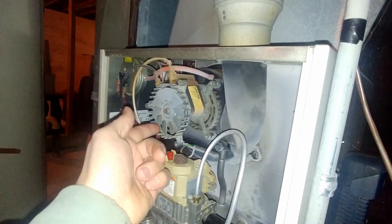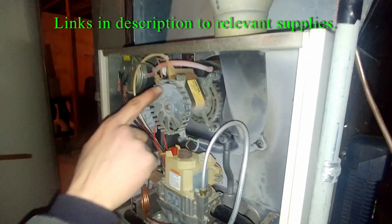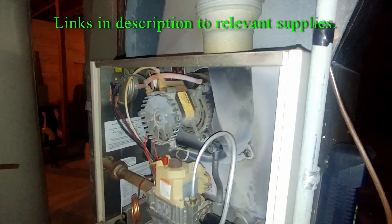When something like this happens, you need to replace this combustion blower assembly. Typically, sometimes the motor is separate, but most of the time it's not.